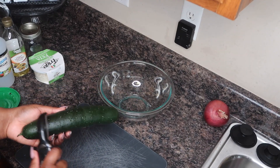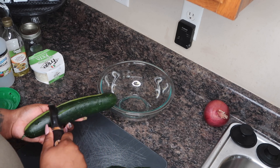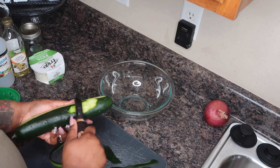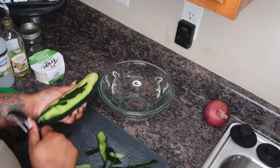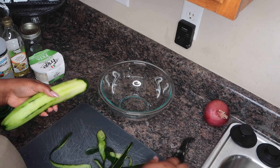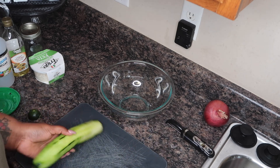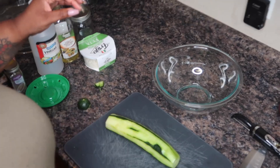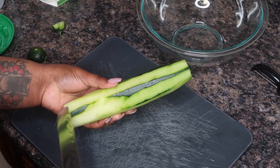So for my cucumber, I do take some of the peel off of it. I just take a potato peeler and I'm not going to take all of the peel off, just some of it - I like the way some of the peel looks. I know some people don't like to eat the peel, and that's fine, that's just kind of up to you. I peeled it and left a little bit of the peel on.